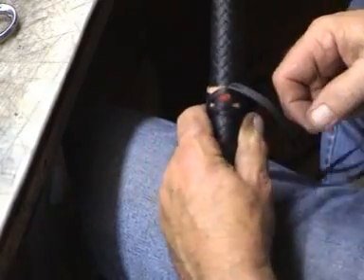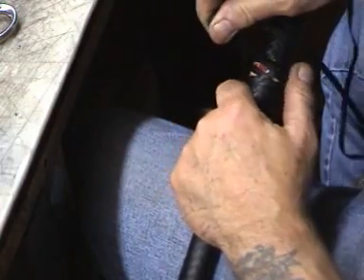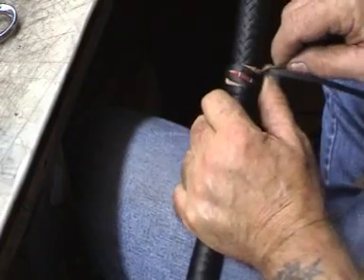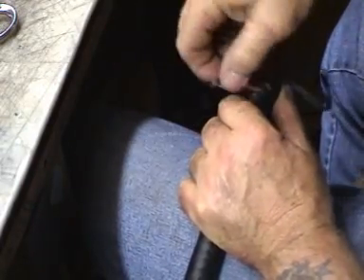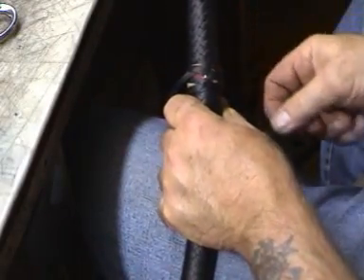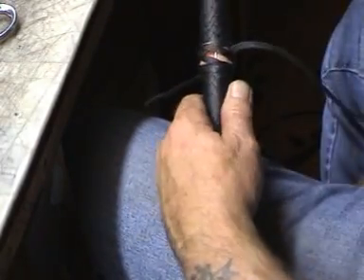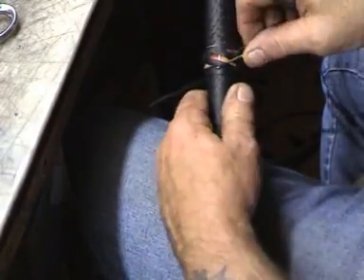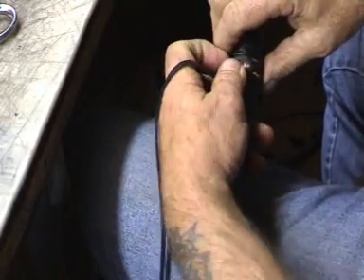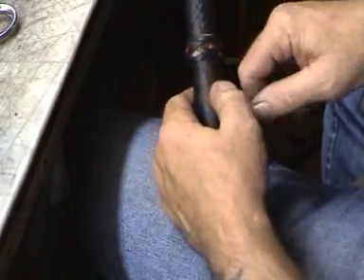So we've gone under that one, over the next one, along the edge, and under. So we've gone under. That's the finish of the knot. We've gone over, and now we come back to the standing part again, which is there.